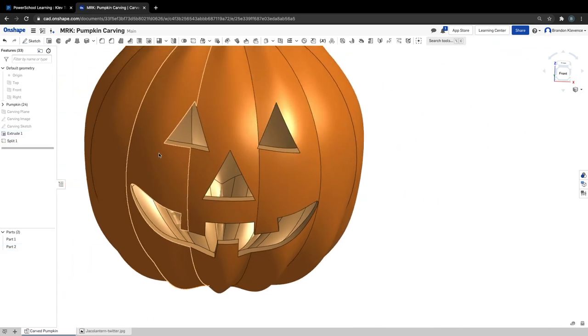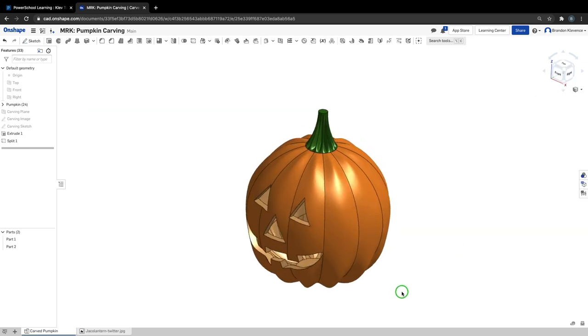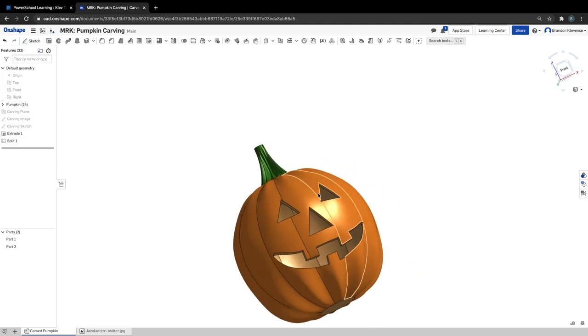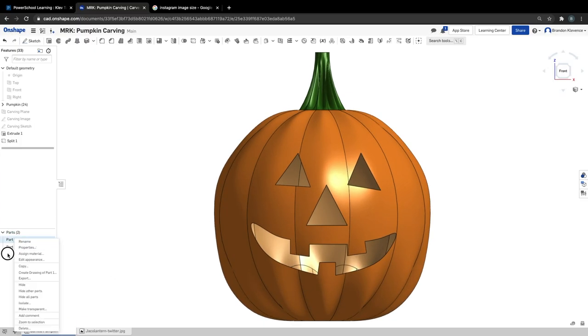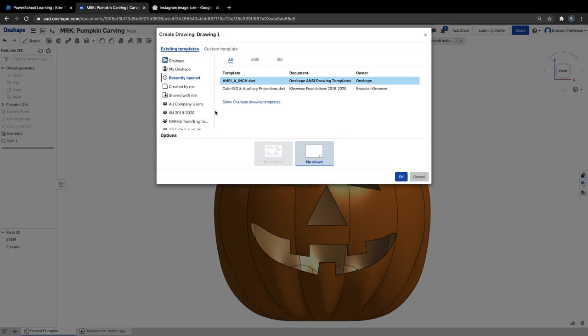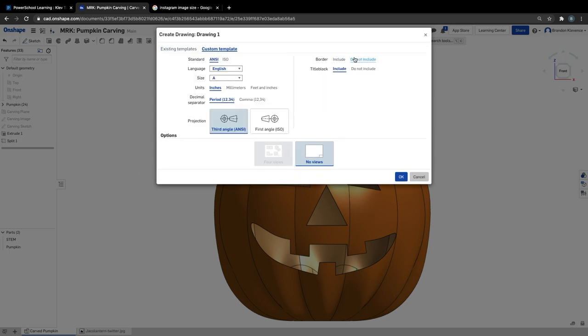That's how you actually make your pumpkin and extrude remove from it. Now I'm going to show you how to change the materials and then export either an image or screen record to post to Instagram. The easiest, simplest way is to create a new drawing — at the plus, create a new drawing. I always like to use the custom template because the standard borders look unsightly when exporting as an image. You want it just to be blank. Size A, inches — we don't really care about units right now.